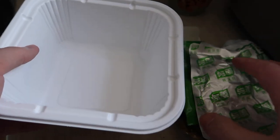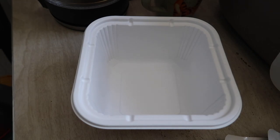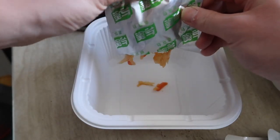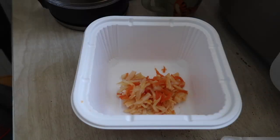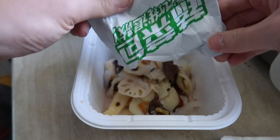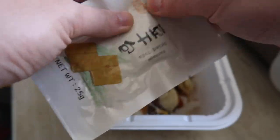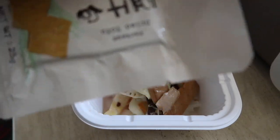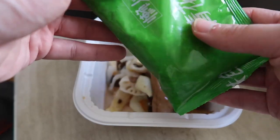Now we want to add all the ingredients in a little at a time. Let's add in the vegetables first — there's the first vegetable packet, and then the next package. Wow, look at that — a mountain of vegetables! Next we're gonna add in the dried tofu. Since they provided two packs of tofu, we're gonna open both of them.